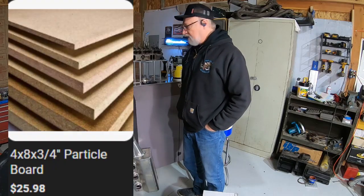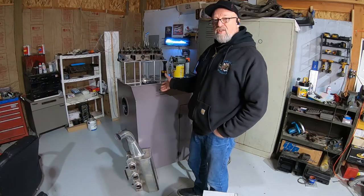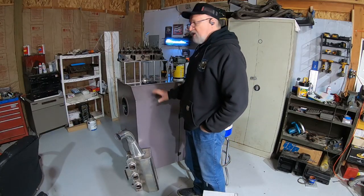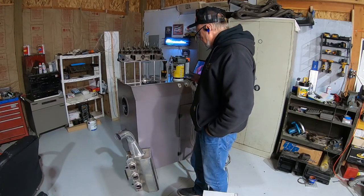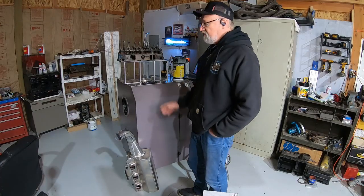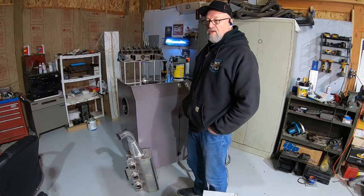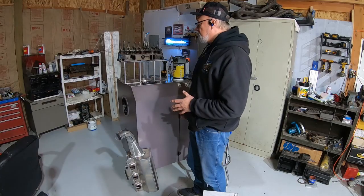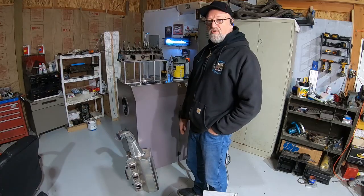With five sheets of four-by-eight, three-quarter-inch-thick material you can build this flow bench. The plans have all instructions on how to cut every single piece, how to fit everything together, how to glue everything together. There's also a forum that goes with the site so any problems or questions you have, you can get on there and get answers.